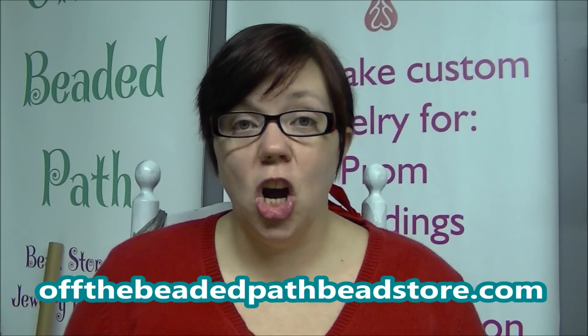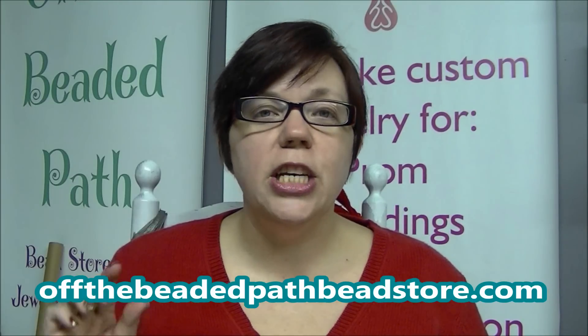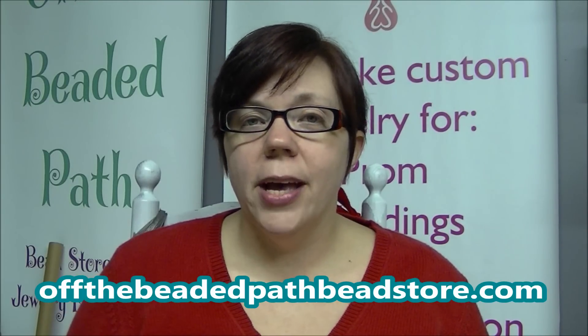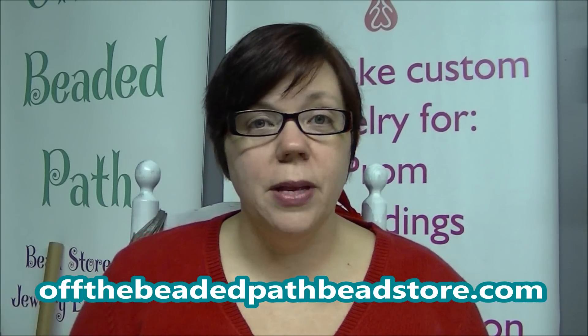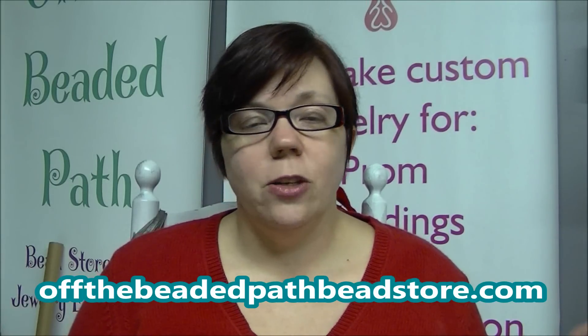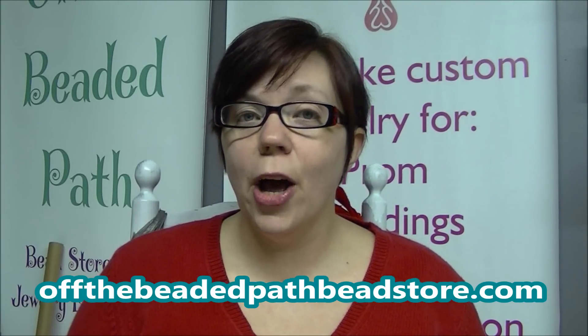The first two pairs are going to be dealing with hearts — some really pretty heart beads that we got into the store. The third pair is going to be these really cute owls that we got into the store, because not everybody wants to wear hearts for Valentine's Day. So I just want to show you three new basic earring designs, and I hope you enjoy those.